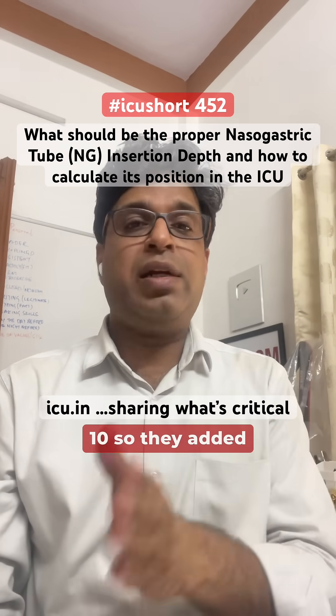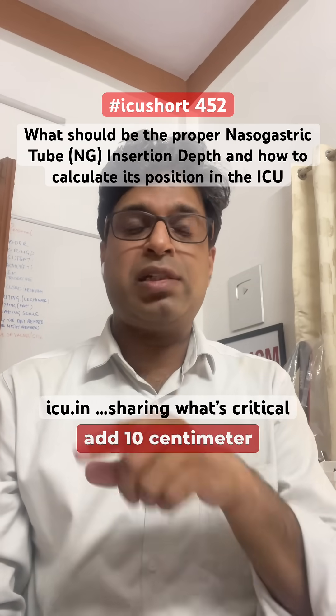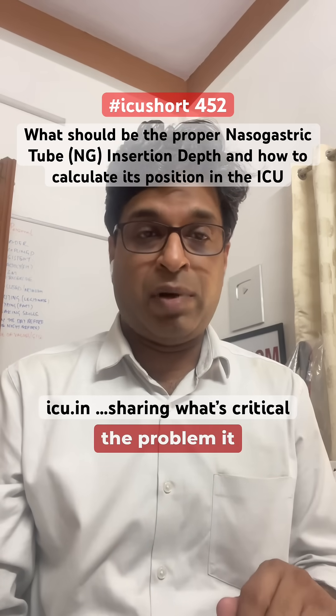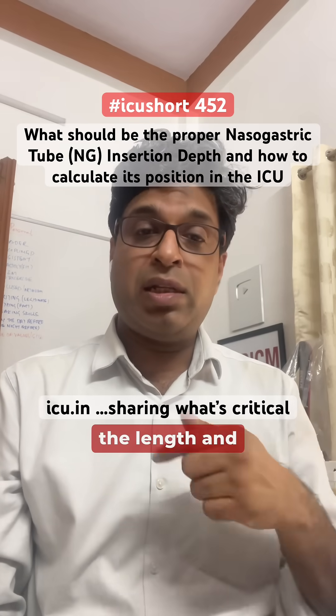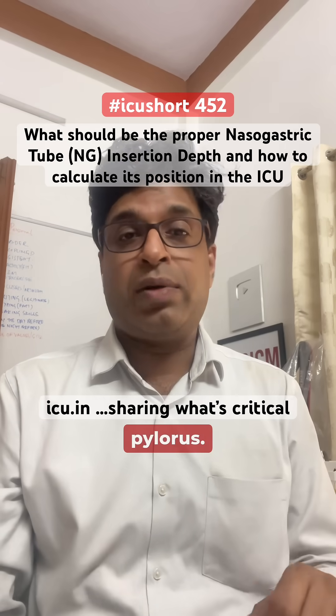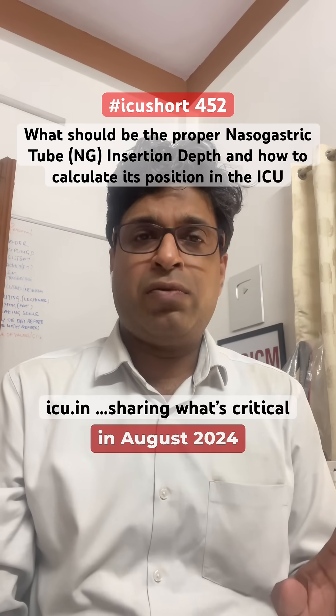To address this, NEX+10 was introduced, adding 10 centimeters to the NEX measurement. However, this led to overestimation — the tube was getting coiled up or going into the pylorus — so it was not ideal either.